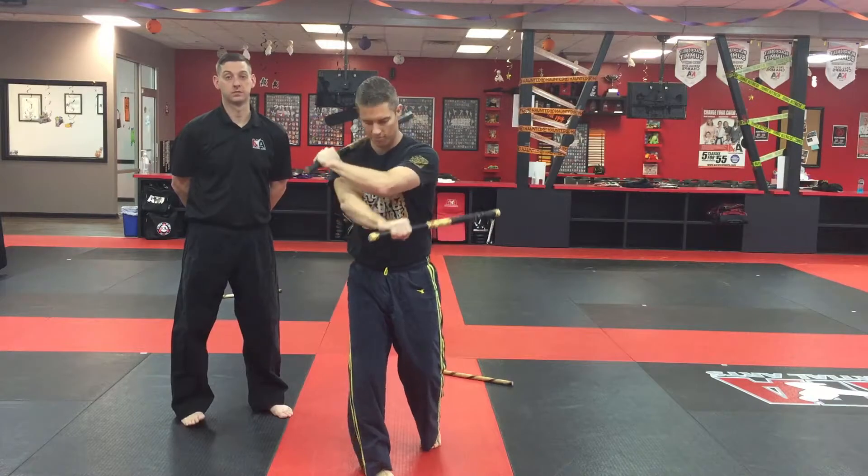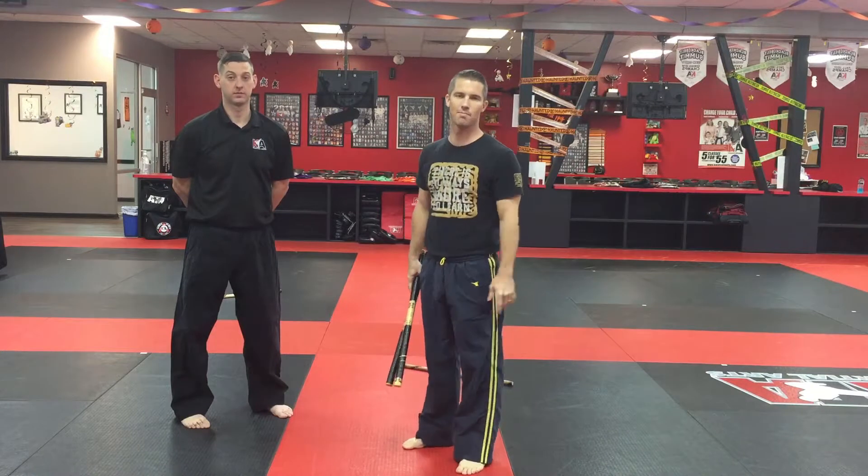One more time: fan, hook, pull across — this one comes from this shoulder — and then disarm that way. Train hard, good luck, and remember: become better than you are today.